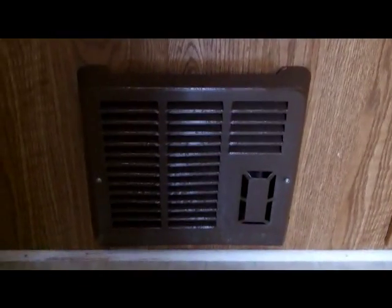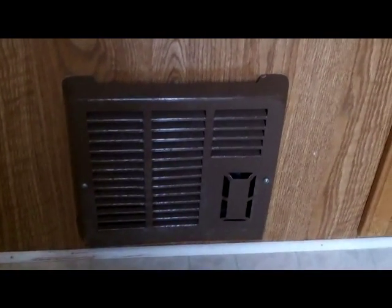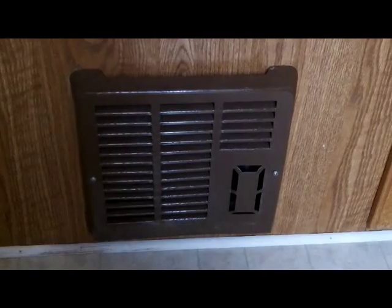You've got a stove so you can cook. Right below the stove is your heat — a gas heater that works on either 12-volt DC or AC, and runs off the propane. That is controlled by your thermostat right there.